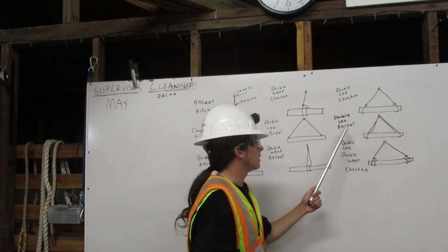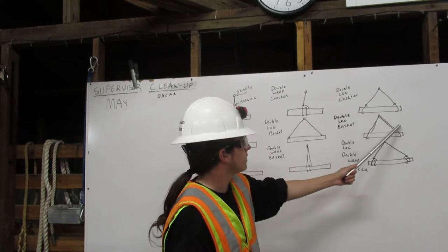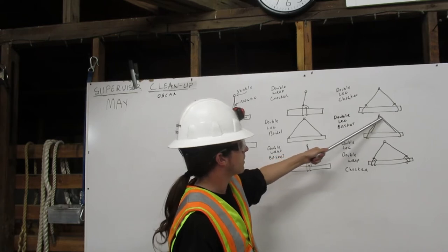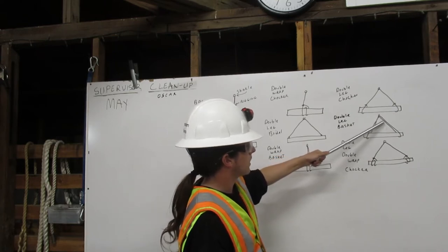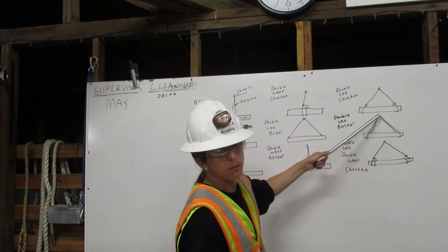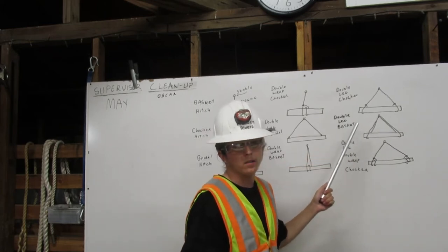Next we have the double leg basket. We have two legs and the rigging comes down from the shackle, wraps around the load, and goes back up to the shackle. On this side the rigging comes down from the shackle, around the load, and back up to the shackle. That's a double leg basket hitch.